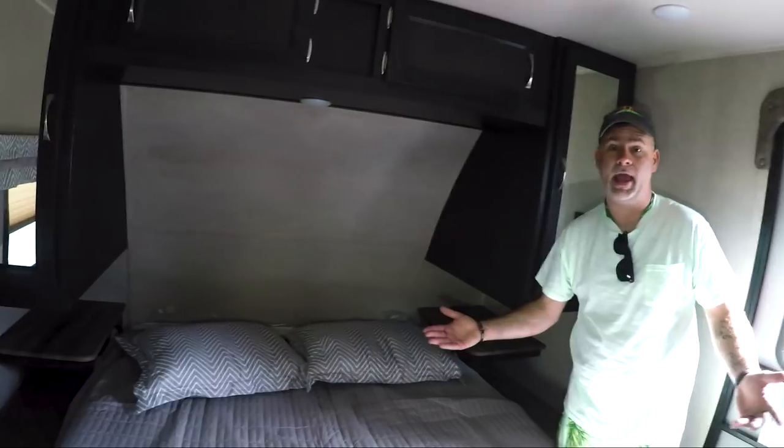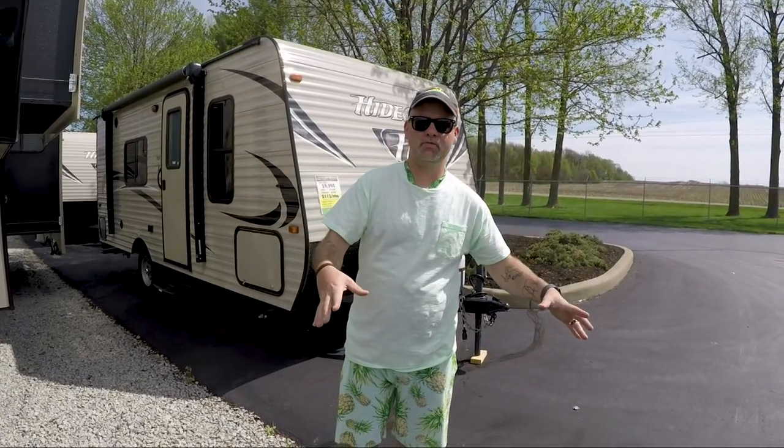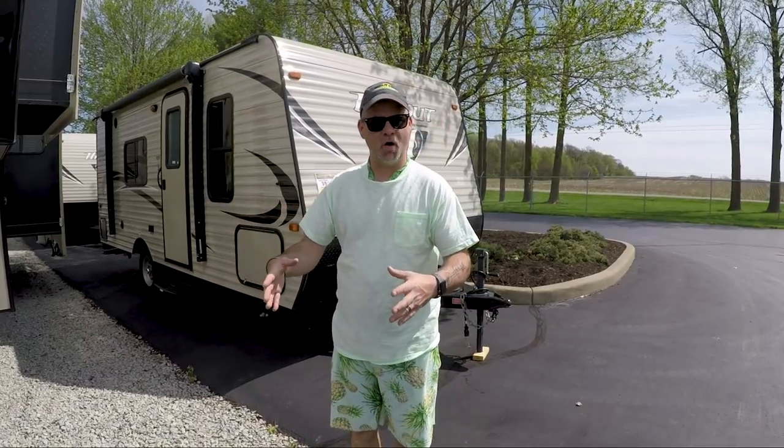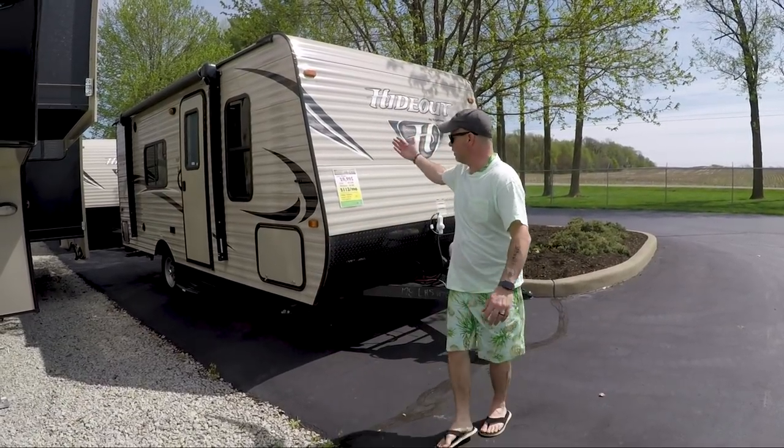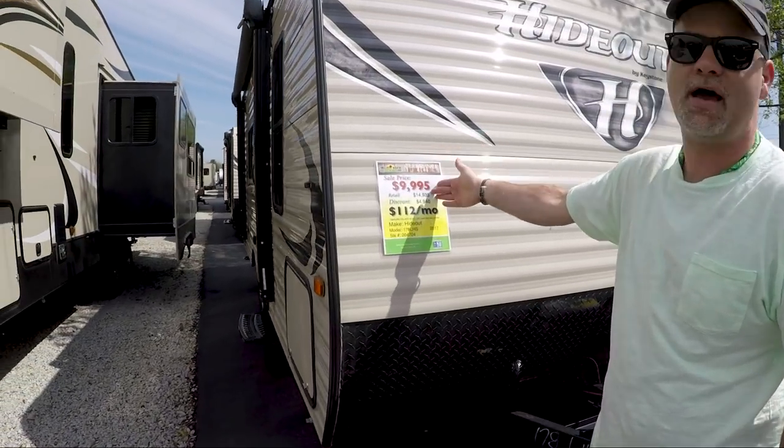We'll now venture over to an entry-level camper. I've shown you a higher-end fiberglass unit and a mid-range metal unit. Now I'm going to show you a basic smaller metal unit. This is perfect for someone not sure if they want to get into camping, or a great unit for a couple or single person. You can get these into some crazy tight spaces — drive through cities, take them into really remote areas for hiking, biking, or kayaking. This is the Hideout 178 LHS at $9,995.